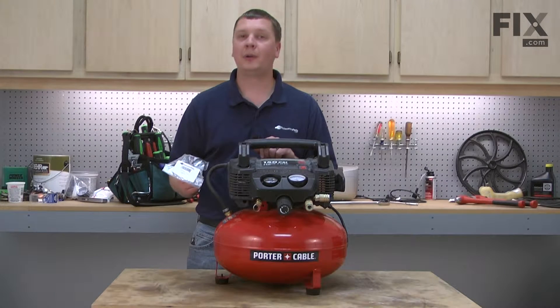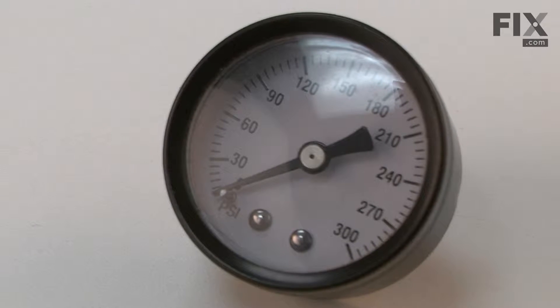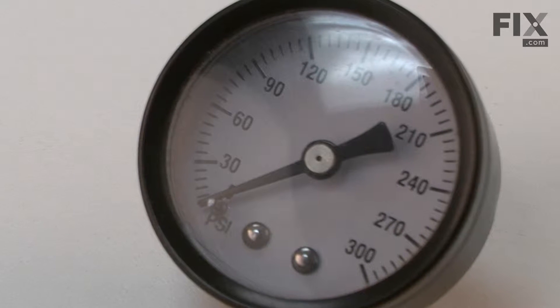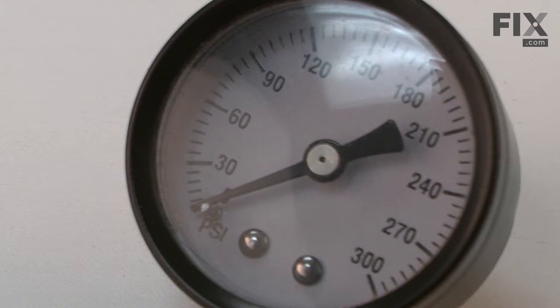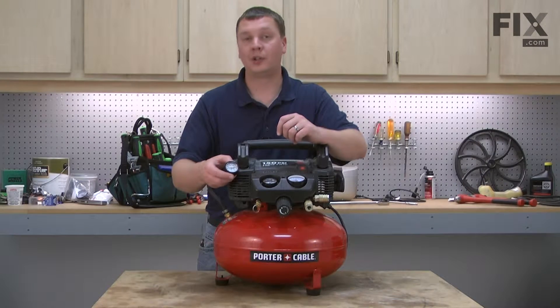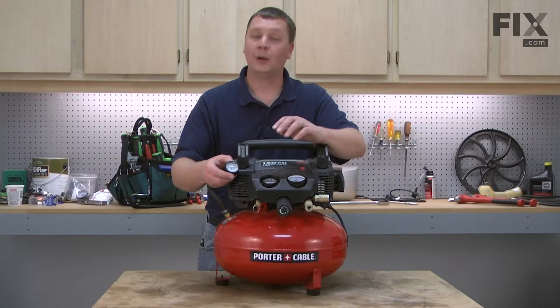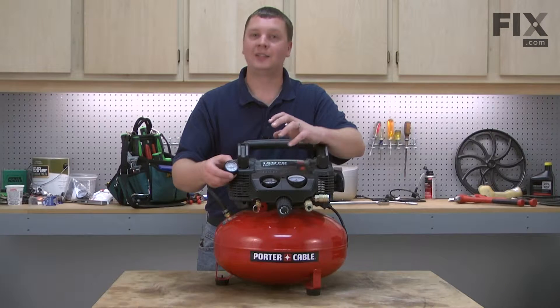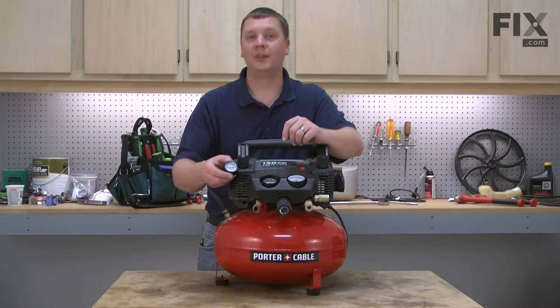In this video, I'm going to show you how to replace the tank pressure gauge on an air compressor. The tank pressure gauge reads out the amount of pressure that's in your air compressor's tank. After years of use, the gauge can go bad and will no longer read the right pressure or won't read at all, at which point it'll need to be replaced. Fortunately, replacing the gauge is easy to do and we're going to show you how in this video.